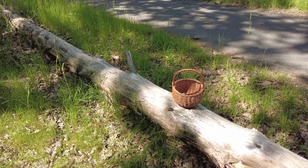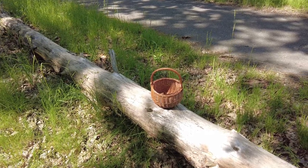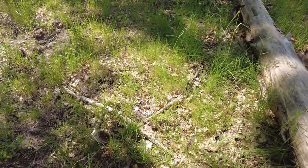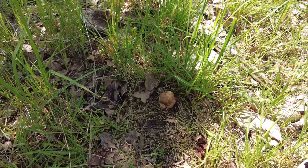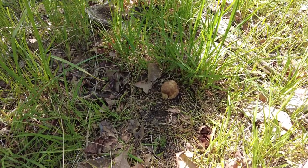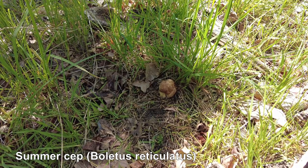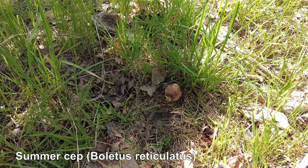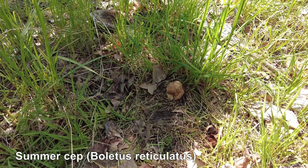I had a break. I was sitting on this fallen tree and as I was sitting I just spotted a small mushroom. It looks like a young Boletus reticulatus — one of the King Boletes that grows usually under oak trees. It's still very small.